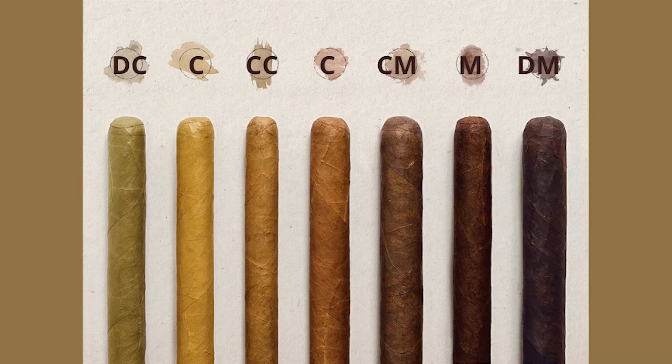The cigar industry has created seven distinct wrapper profiles that they group all wrappers into. Every tobacco plant is different, so getting all wrappers to be perfect is an art in itself. Let's talk about them.